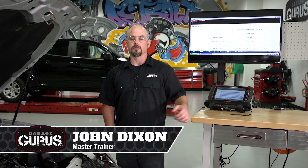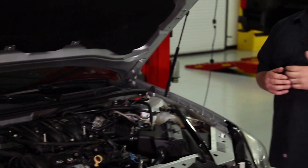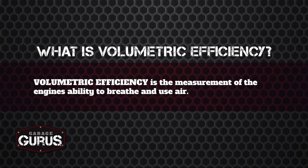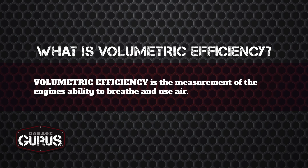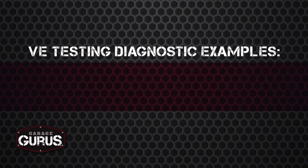Hi, I'm John Dixon with GarageGurus and today we're going to be talking about volumetric efficiency testing. We're going to be using this Chevy Impala and this Snap-on Verus scan tool to take some readings, but first let's talk about what volumetric efficiency is. Volumetric efficiency is the measurement of the engine's ability to breathe and use air, and we can look at a lot of engine concerns all at once just by doing this test.